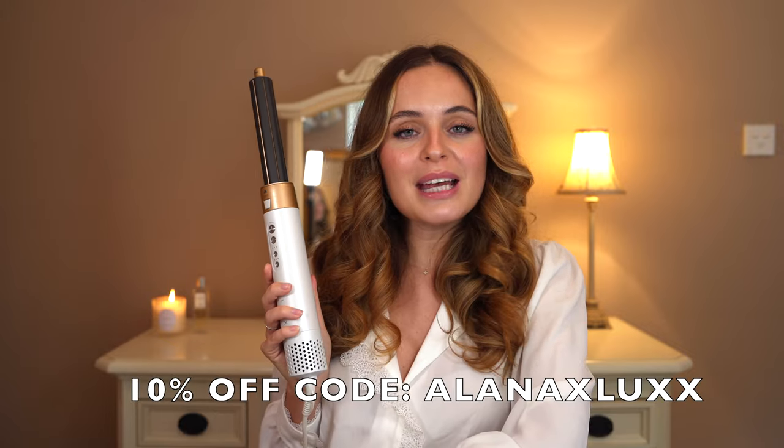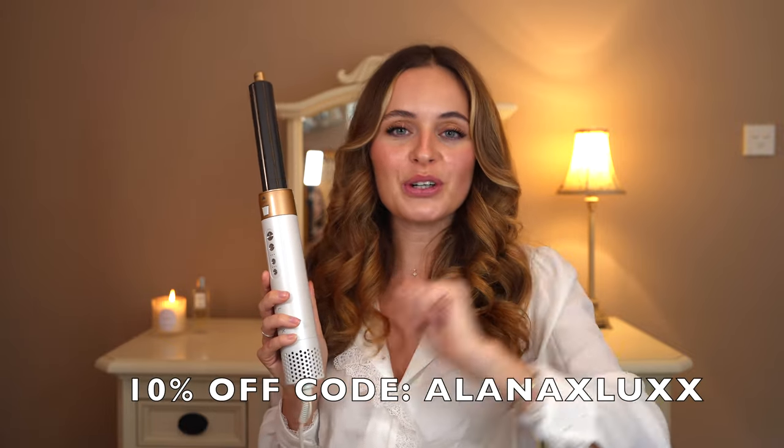I think this is $299 — no idea how much that equates to in pounds, but I'll try and find out and pop it up on the screen. I am going to be linking the Luxe Air Pro 2 in the description if you want to go check it out. I also have a discount code if you'd like to purchase this — that will also be in the description, and I'll try and pop it up on the screen as well. Let me know if you have any questions, and if there's anything I didn't discuss that you'd have liked me to, drop me a comment and I will absolutely get back to you. Thank you so much for watching.